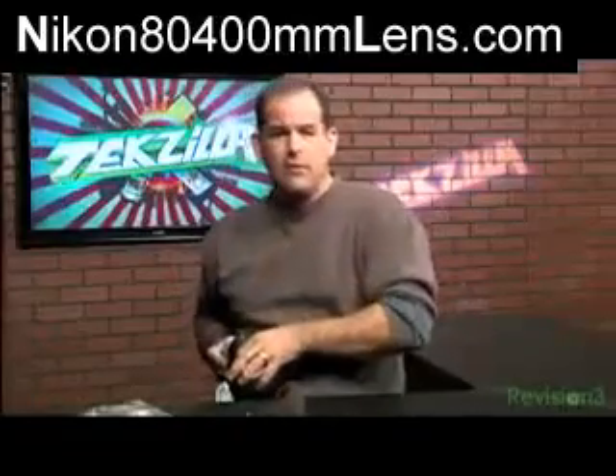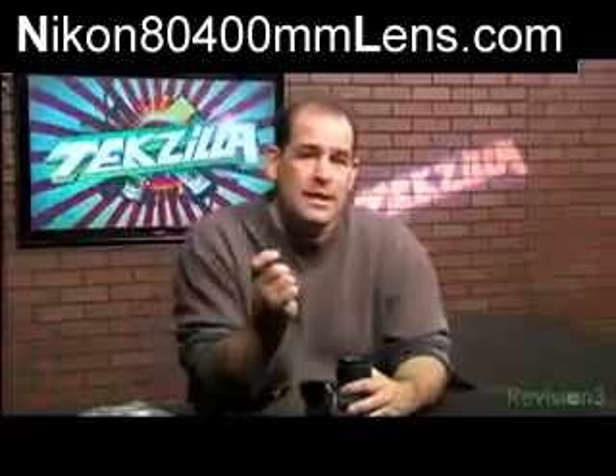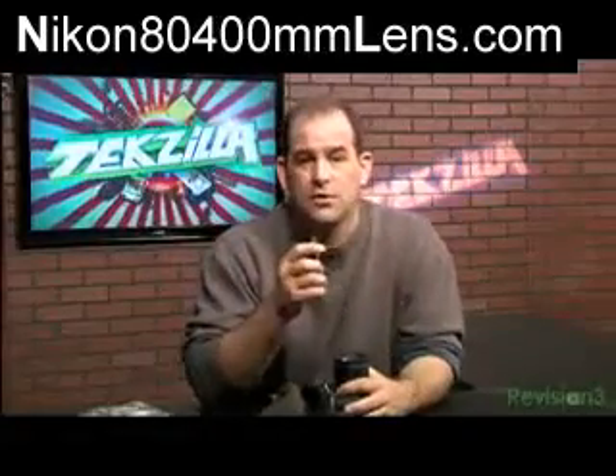Of course, there's always a shirt tail to get the smudge off after you've blown any dust free, right? At CES this year, I found something that spans the gap between a lens cleaning kit and the convenience of a shirt tail.